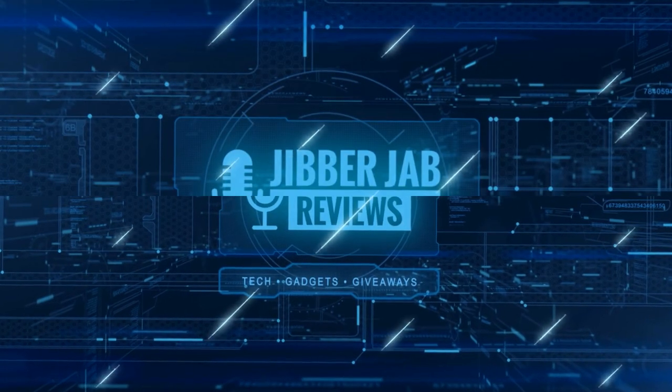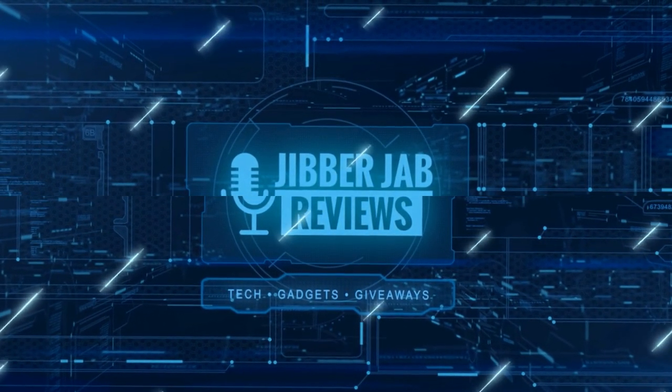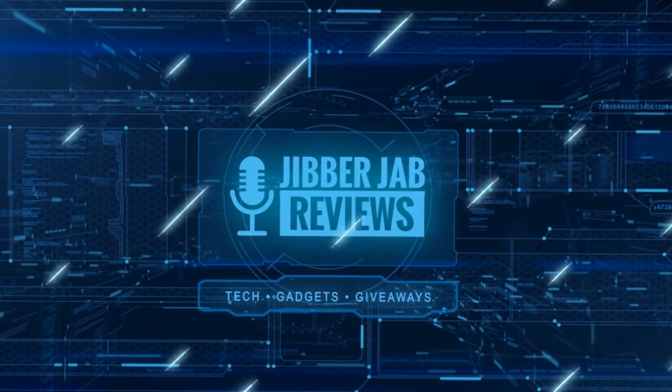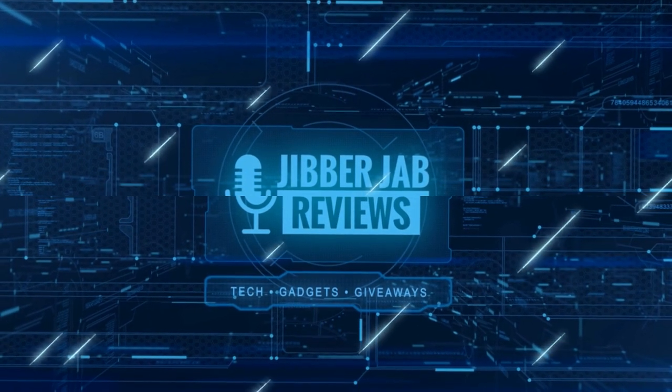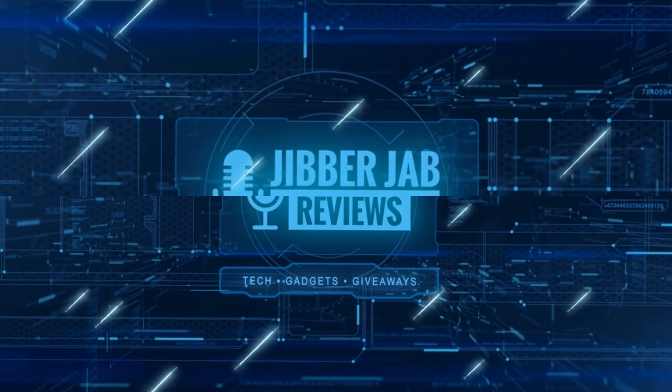Thanks again for watching our review, and if you liked it, then show us some love with a thumbs up, subscribe to the channel, and share the video with your friends, because with your support it really helps me keep the channel going, so I can continue to offer you guys discounts, giveaways, and of course, fresh content. I'll see you in the next episode. Until then, take care.